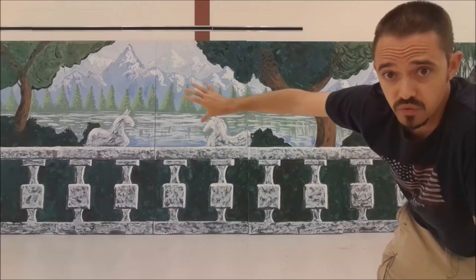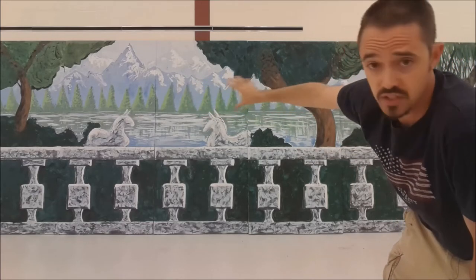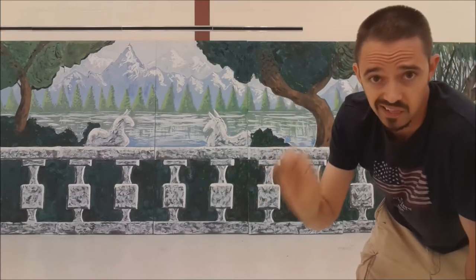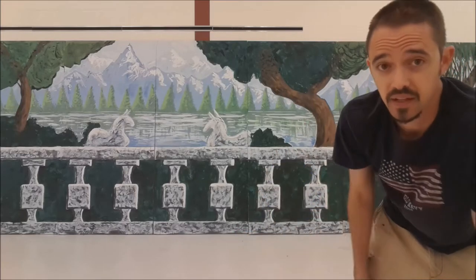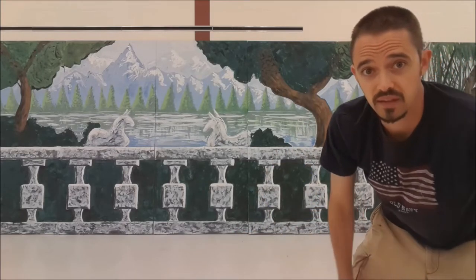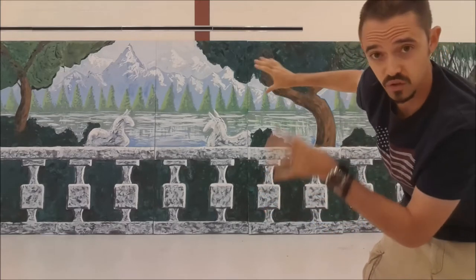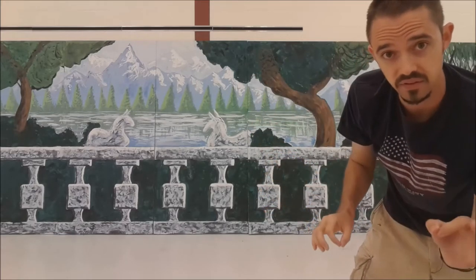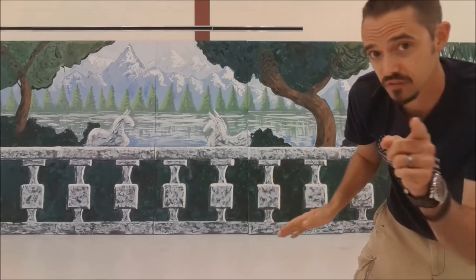One of the things that we did on purpose was we painted this back — the mountains, the trees, the water — in very light pastel-y colors. This is called atmospheric perspective, and the trick is to paint those things lighter, and then the things closer to you are going to be darker because you're going to be able to see them more. They don't have as much atmosphere in the way.